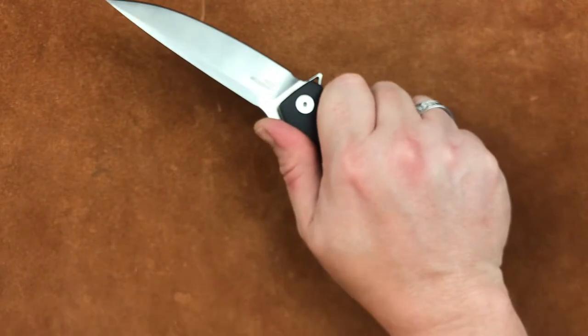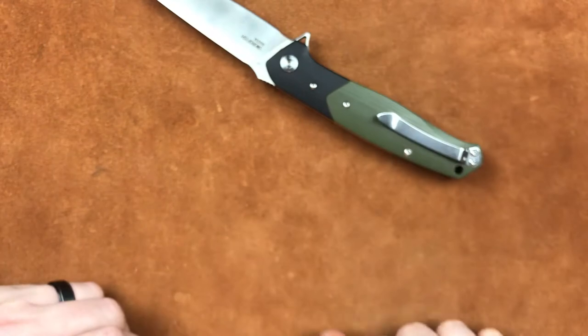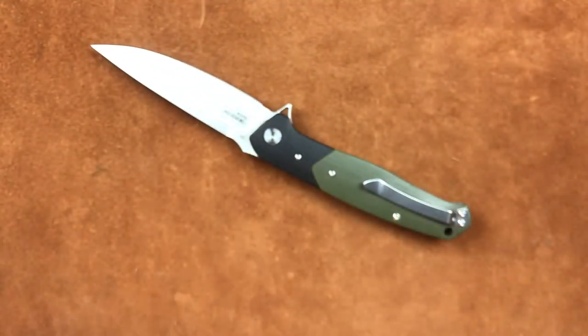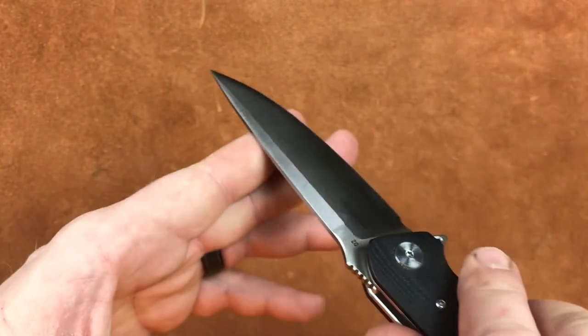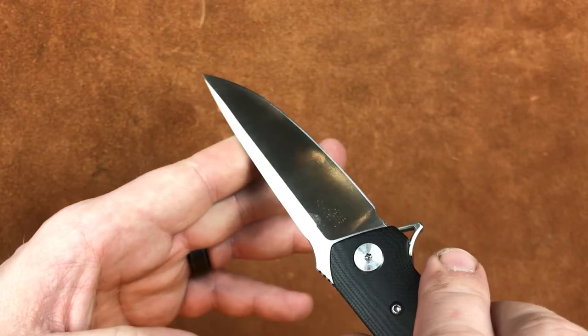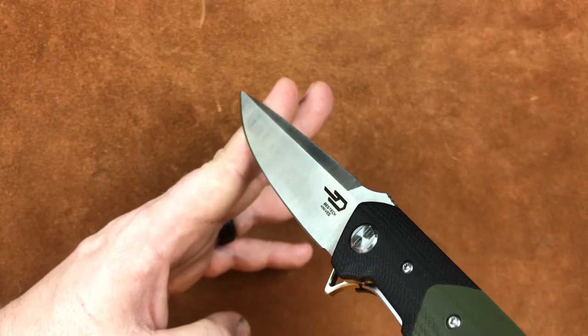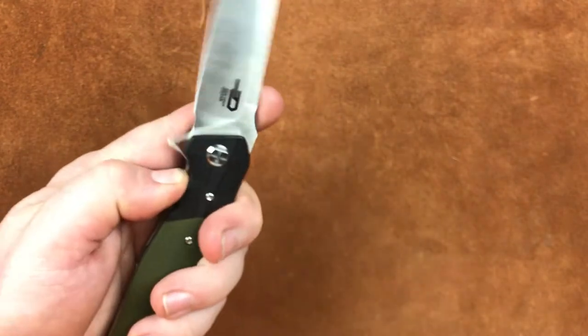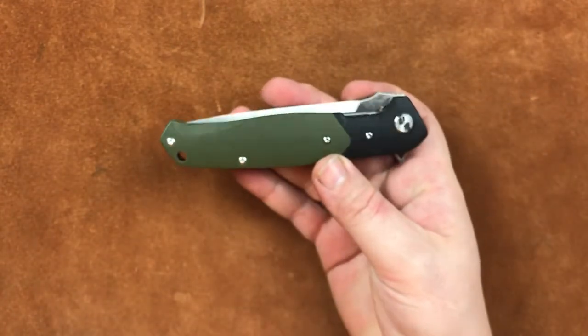Now, is this a high-grip, high-tactile grip knife that you're going to go do all kinds of tactical stuff with? No. This is a large-size EDC knife with a beautiful blade that plays hell with my cameras. And that's what you're getting.